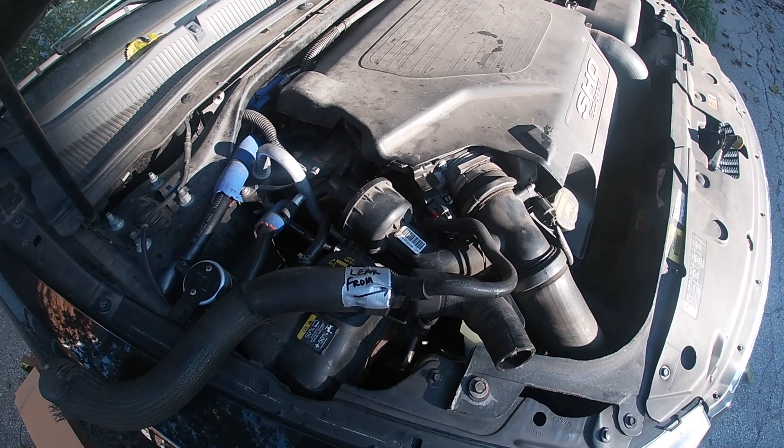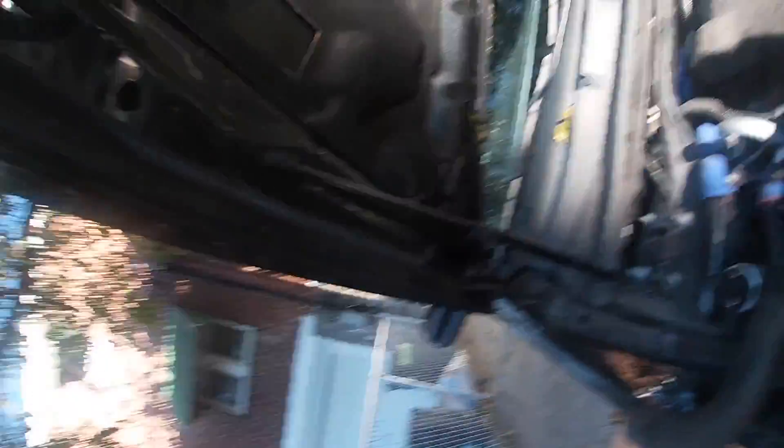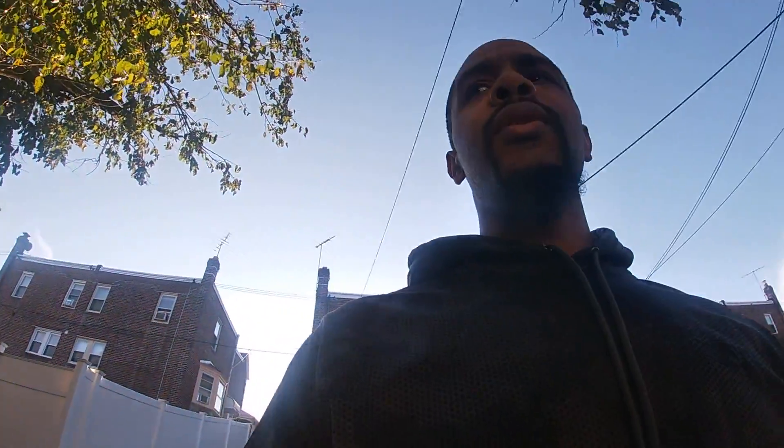Everything was fine, and I guess the coolant was low enough that morning for me to get insufficient heat. So he goes to tell me, yeah, we'll do it today. I'm like, all right, just do it. So he says, oh yeah, it's going to be $325.